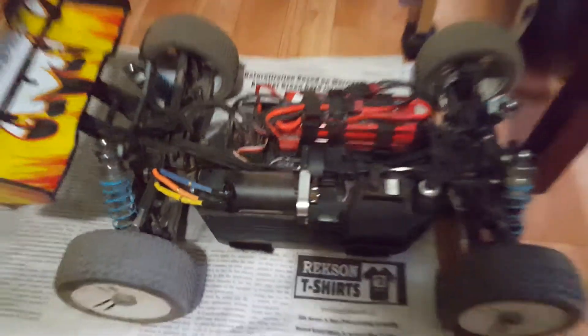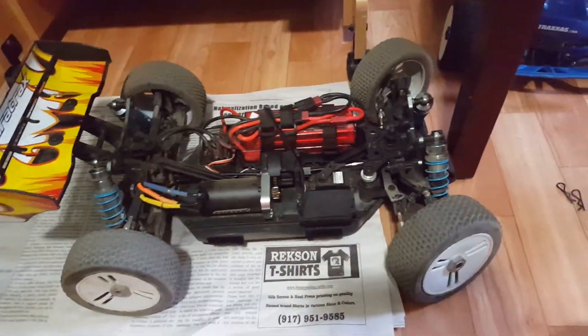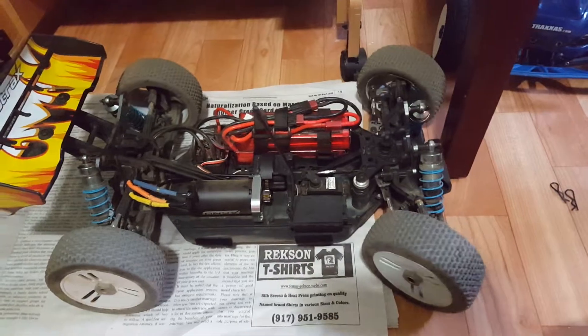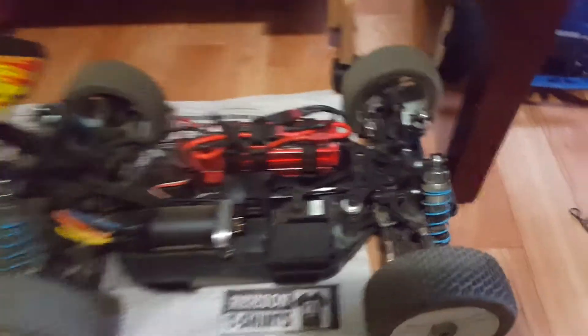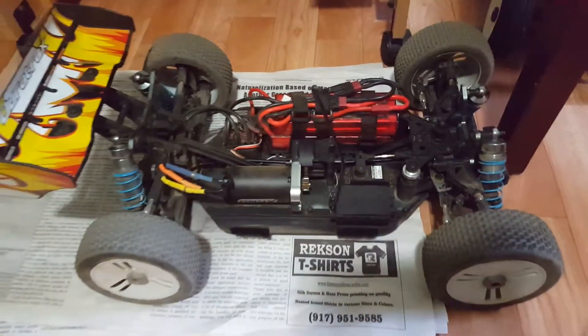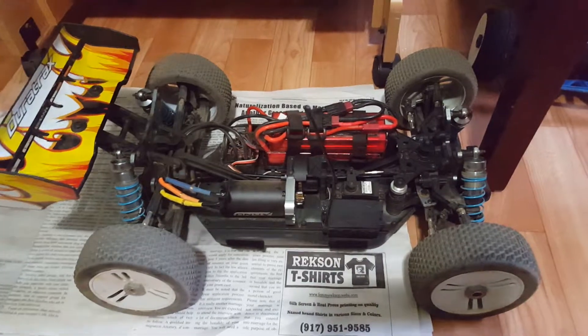I've got the battery plugged in, ESC's on, everything — as you guys can see my servo and everything works good. It's a very slow servo, I'm gonna have to upgrade that soon, but that's not where my priorities are right now. I will get myself a new servo in due time. So check it out guys, this is what's happening right now.